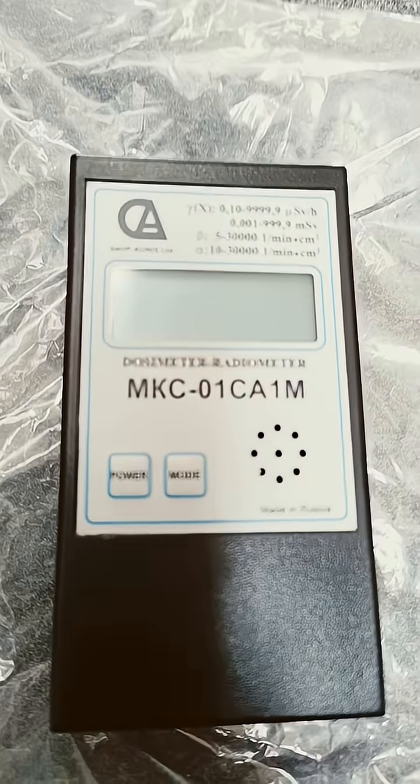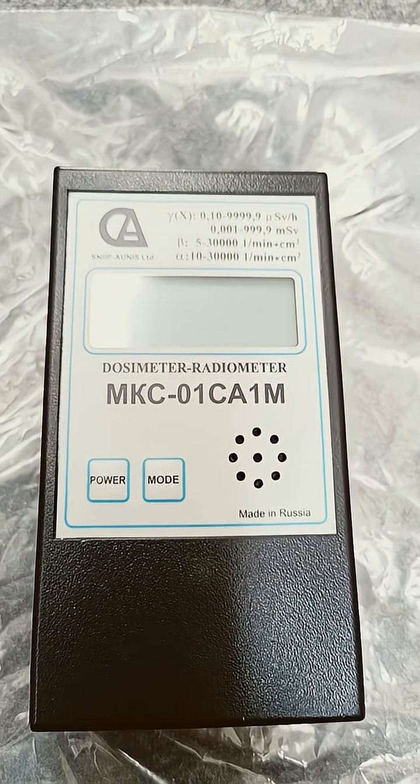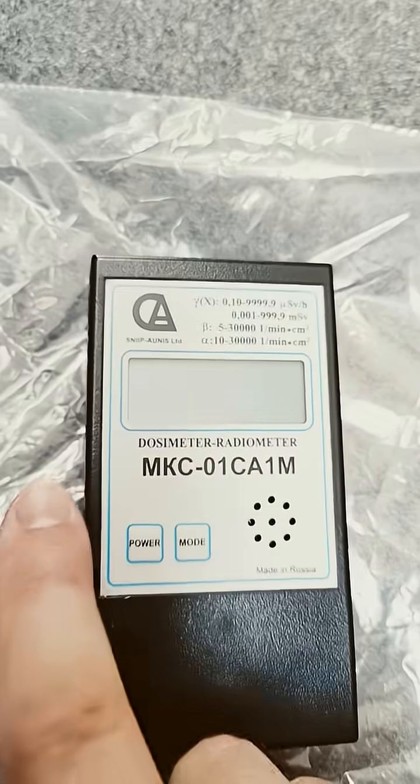Hello, something cool today — a very modern Russian dosimeter, basically a government-issue one for domestic use, although this is technically an export version. Made in Russia. Let's turn it on.